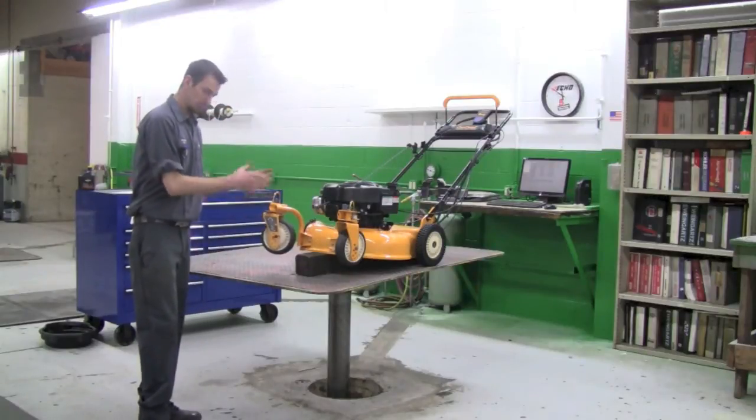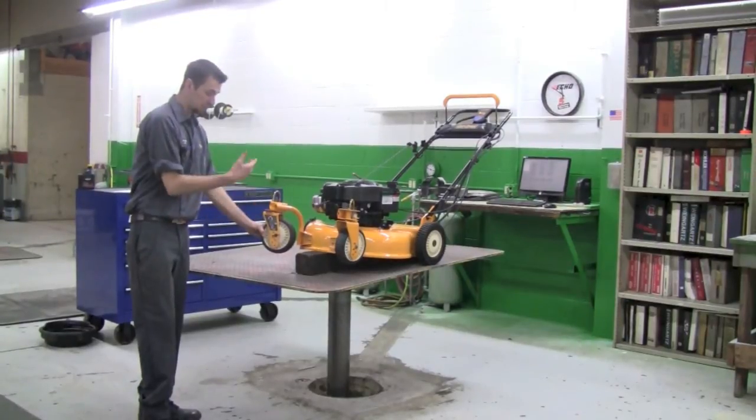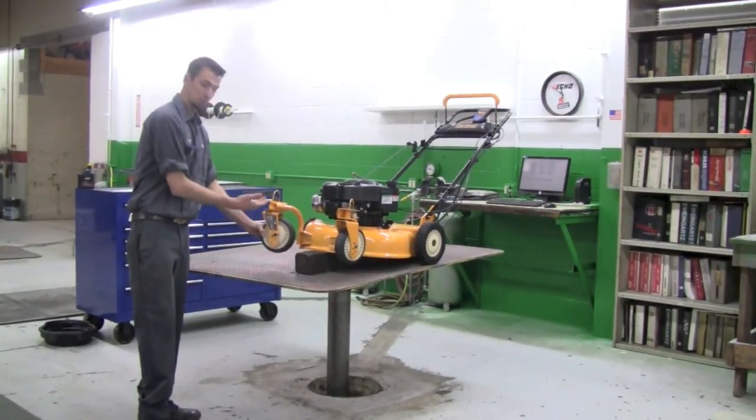Now with this machine, it has caster wheels on front and also has a wing nut, so that you're able to remove the wheel and also adjust the height.